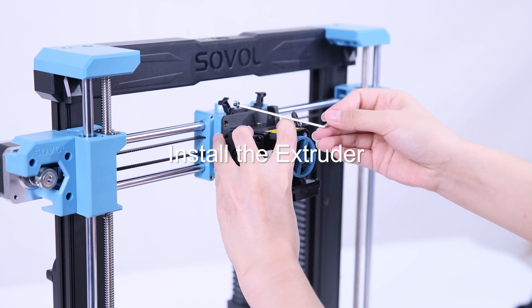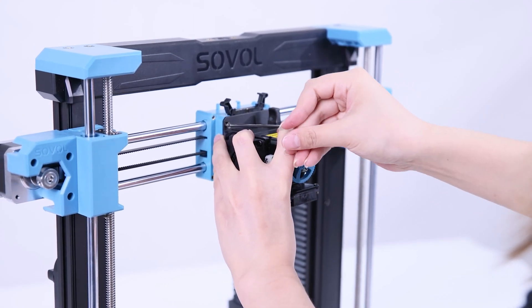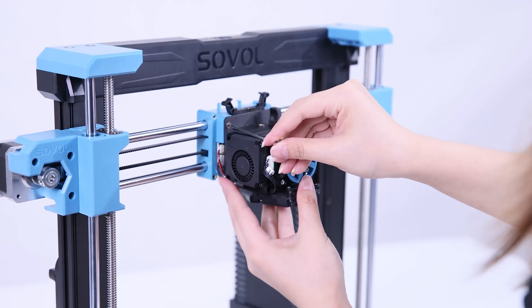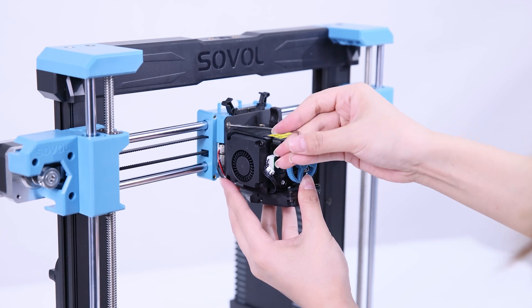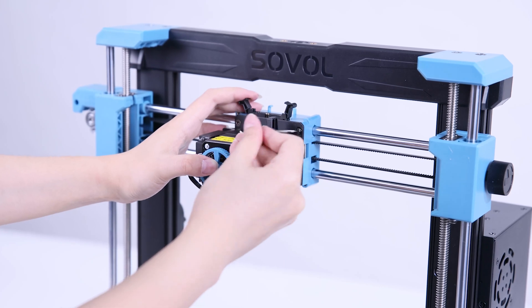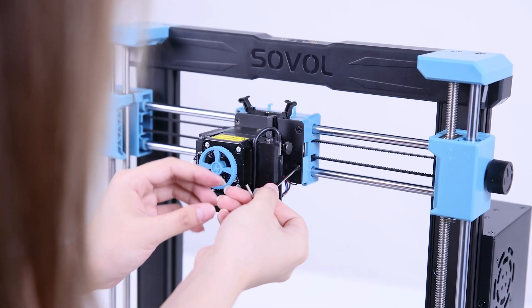Hold the extruder in position, insert the screws, and tighten them. One thing I need to mention: the screws for the extruder are M3.5 and really small, so you need to be careful when using them. I lost one the first time I assembled it.